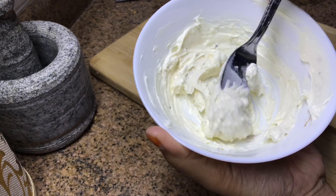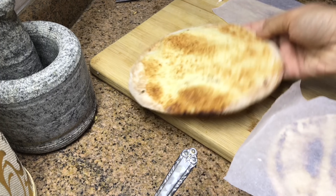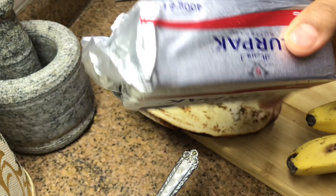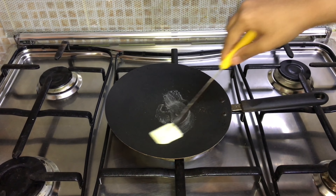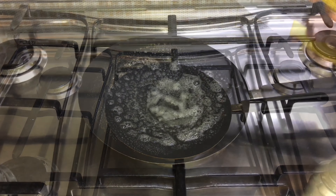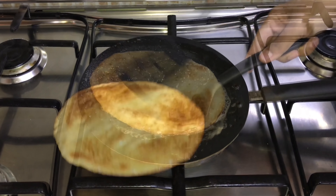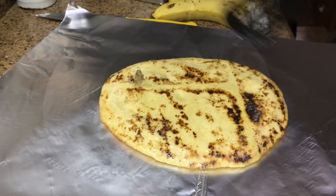This video was taken some time back. In my time-saving recipe video I had shown how I store leftover pita breads, so take out two pita breads from the freezer. I'm making two wraps so I have taken two bananas — you will need one banana for one wrap — then some butter. Heat a pan and melt some butter, place the pita bread and spread some more butter on top. Let it get a bit warm on both sides, then place it on an aluminium foil or any wrapping sheet.